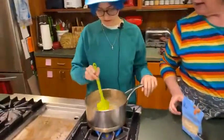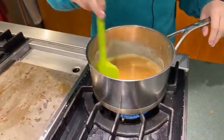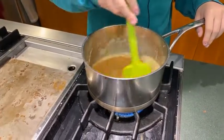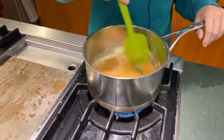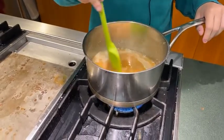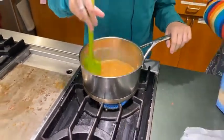We are melted! It's melted and it's bubbling, so three minutes. I can do a timer on my phone. You stir it constantly the whole time.